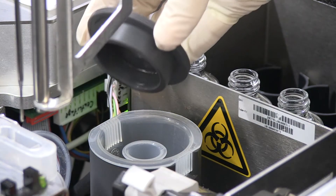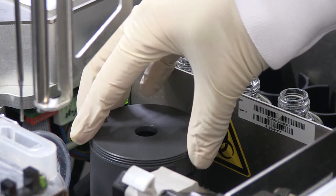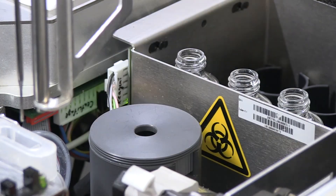Reinsert the gray plastic cover. Thank you.